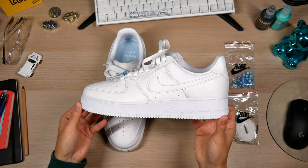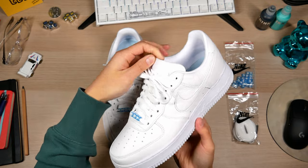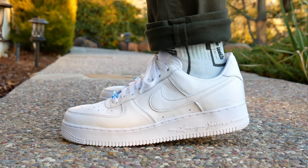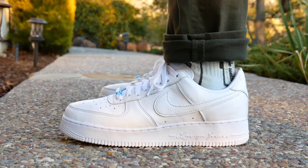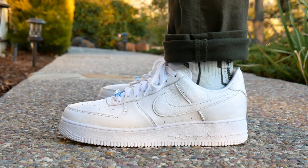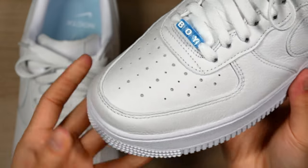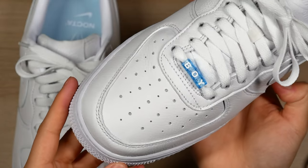Let's take a closer look at these. Straight off the bat, they feel a lot better than a normal pair of forces. You can see the tumbled leather — very soft. They'll probably start creasing on the first wear. Not too much really changed visually, only a few small details here and there. On the toe cap, the perforation holes are in that Nocta pattern now.